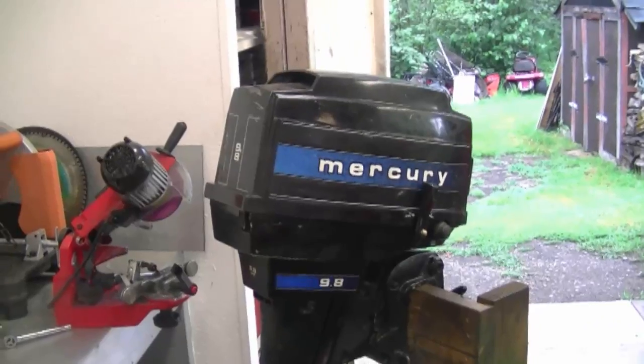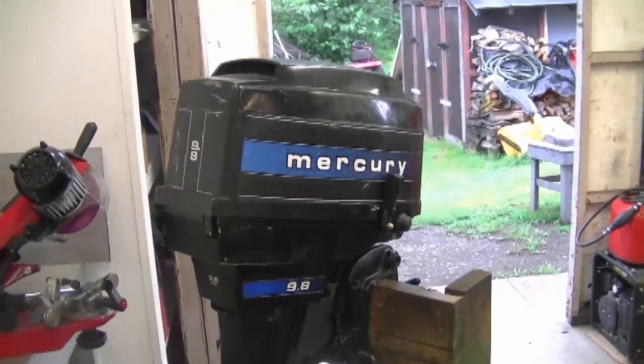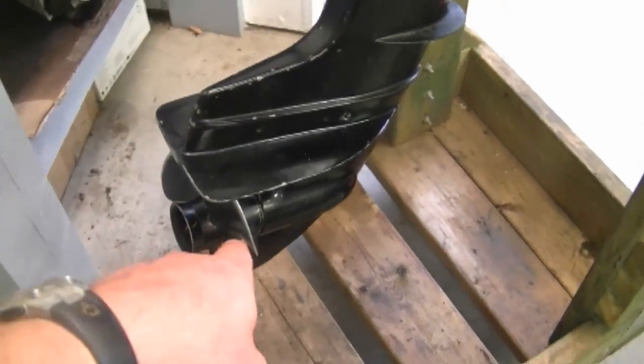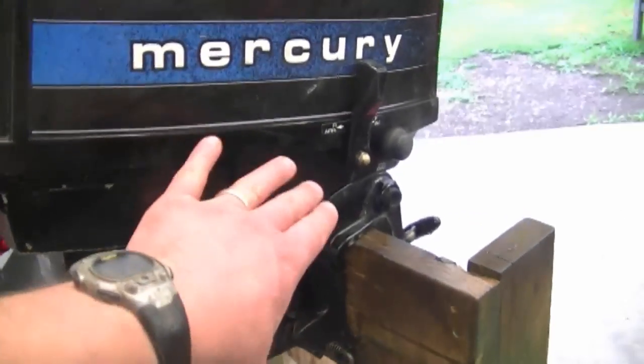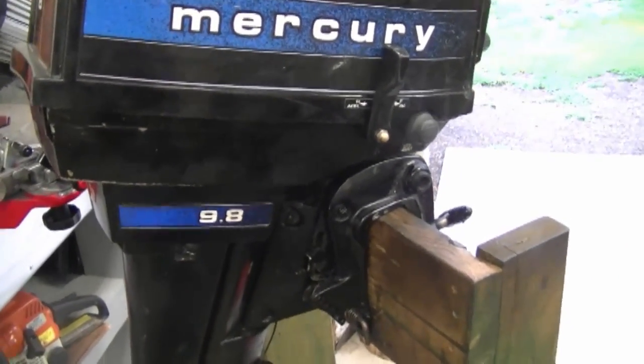My next question is about outboard motors — people ask if they can still get parts for their older outboards. There's an older motor behind me, a Mercury 9.8 horsepower, and unfortunately some parts for it are no longer available. That engine was made in about 1976. Some parts are available but many are not. After a certain amount of time they stop making all the parts you need, including for the lower end unit. Carburetor parts are easy to get, impellers too, and you can get your propeller fixed by an aftermarket company, but some internal parts are simply not available anymore.